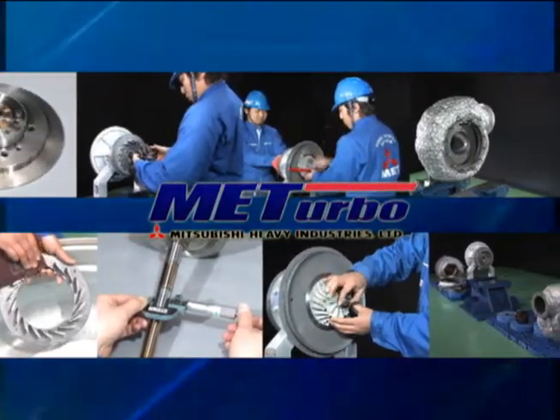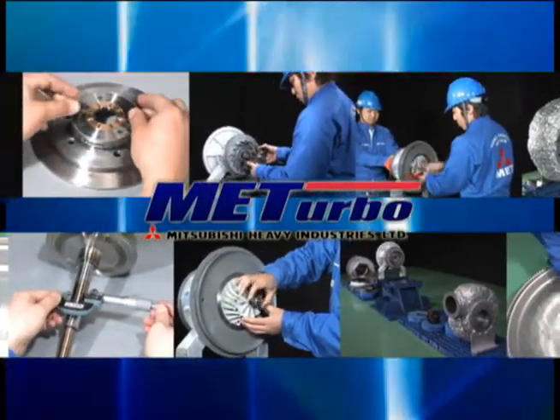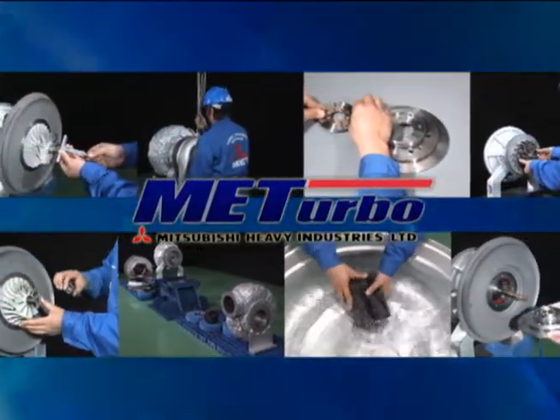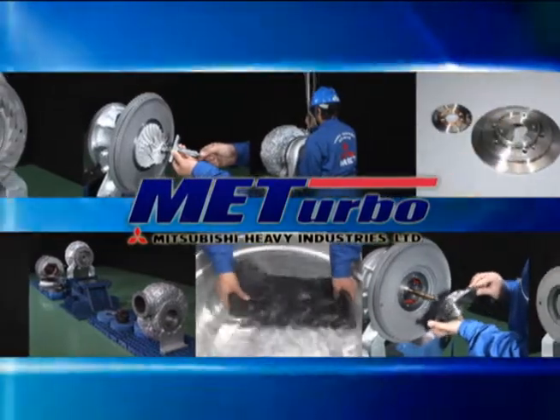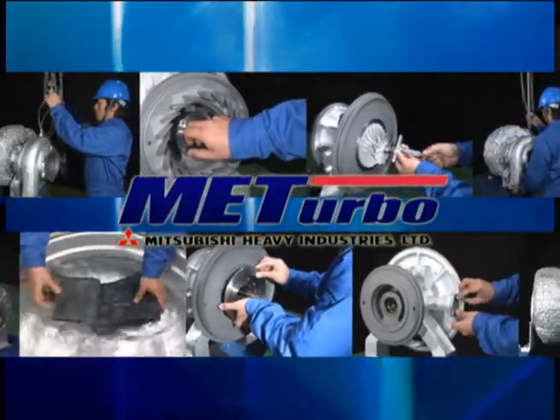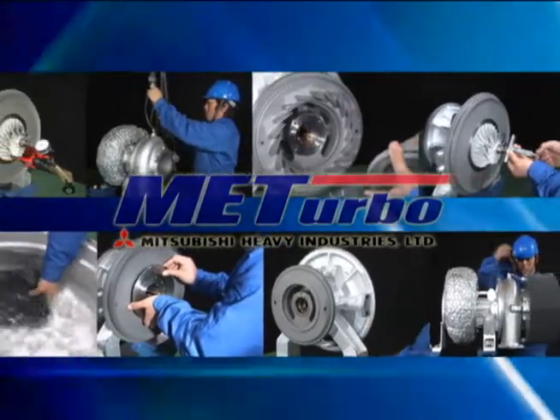Nevertheless, the procedures include dangerous tasks such as hoisting heavy components. It is vital for people performing these procedures to have the skills and knowledge needed to work safely and for them to work under safety control.